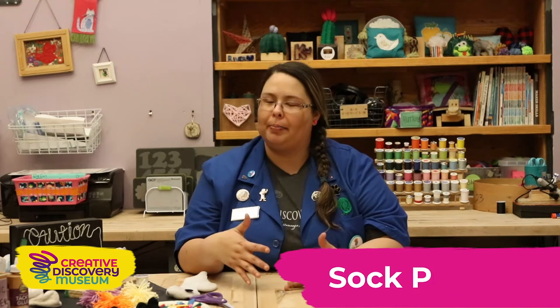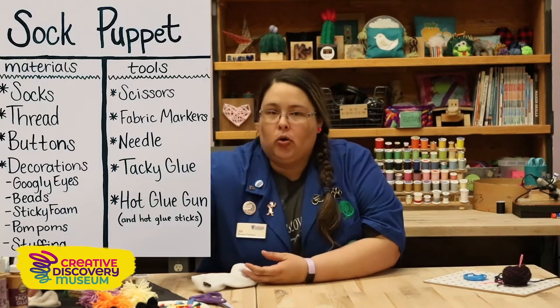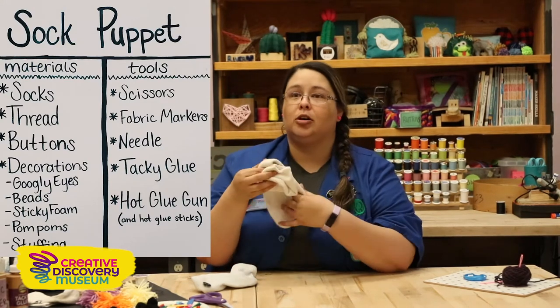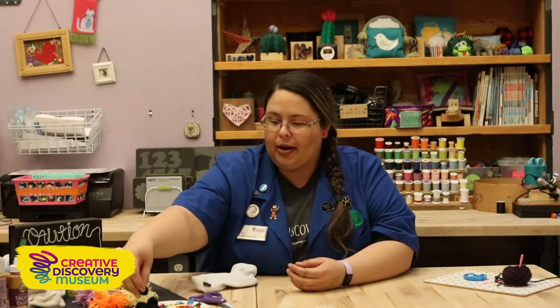Hi, I'm Jill. I'm a museum educator here at the Creative Discovery Museum and we're in Make It Space today. Today we're going to be putting together a sock puppet. What you'll need is of course a sock. You want to make sure you talk to your parents and you don't want to take your good socks, maybe a sock that lost its friend, and find any other things you can decorate with around your house.